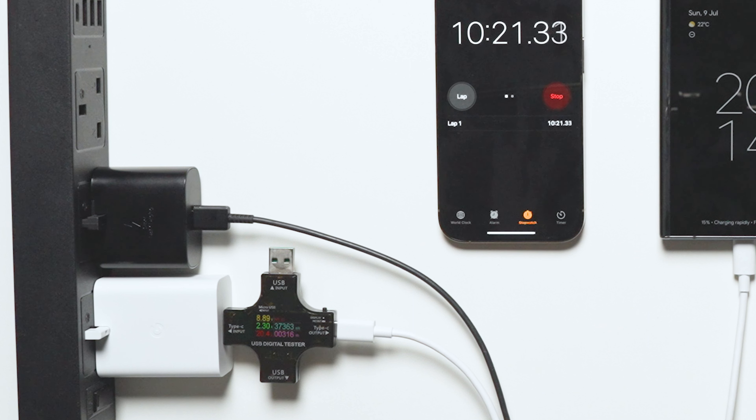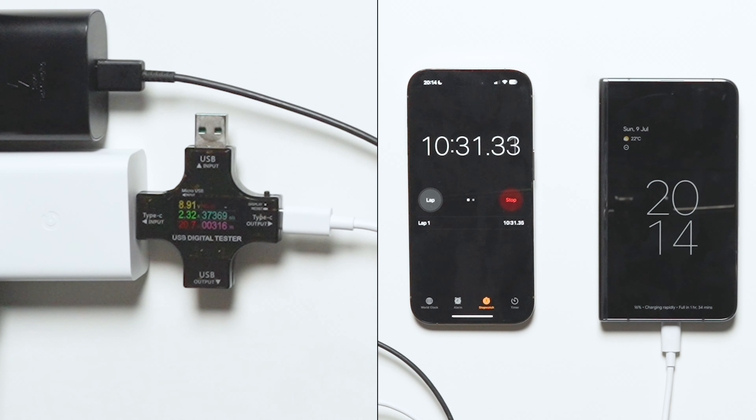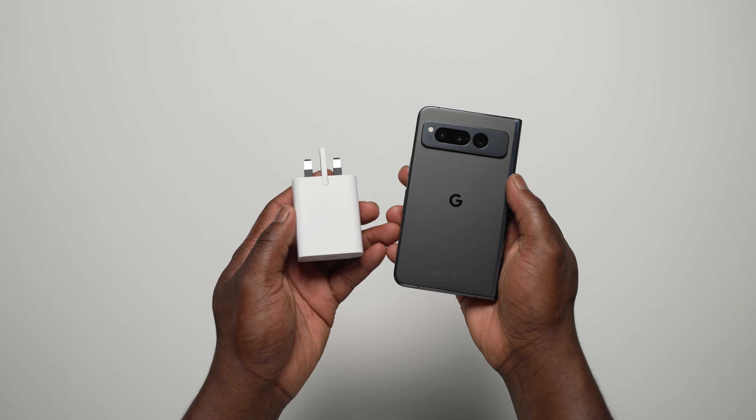For reference, I used a wattage reader for the Pixel Fold, and it did indeed peak at 21 watts around the 10 minute and 30 second mark. Beyond that it dropped down and never really reached the maximum 30 watts, so this is right on the money for Google's claim at 21 watts.